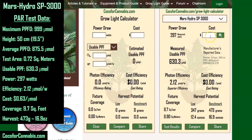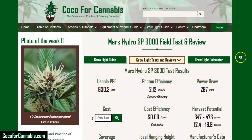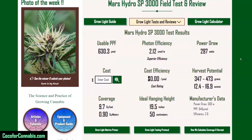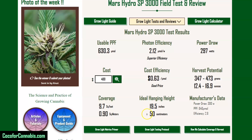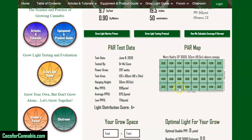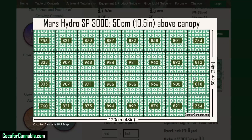You can see all the test data there and link through to our test report page. For each fixture we test, we generate these test report pages — this video will appear at the top, followed by the key stats from the PAR test. You can enter the price to see the cost efficiency, and you can see all the most important data about the light. Scrolling down, you can see the PAR test data and open and review the PAR map.